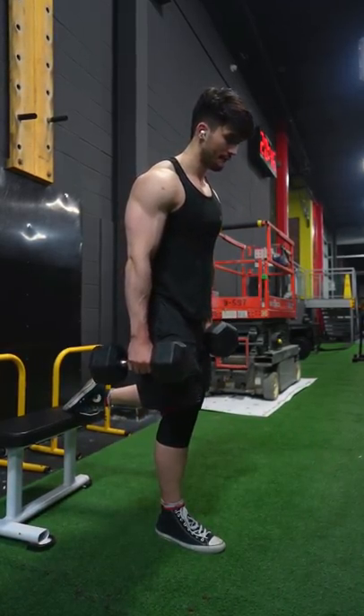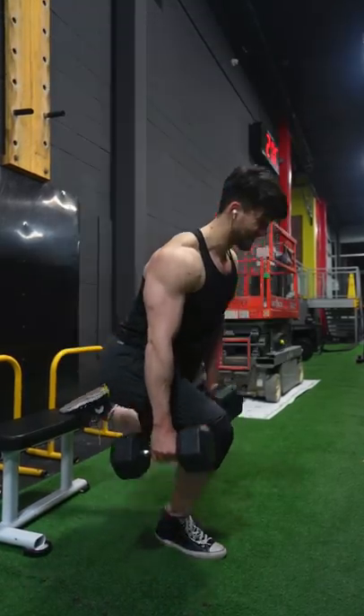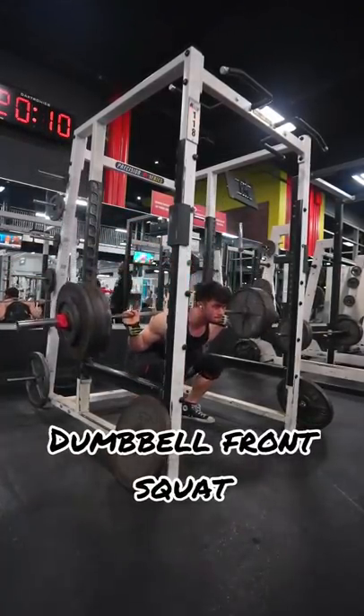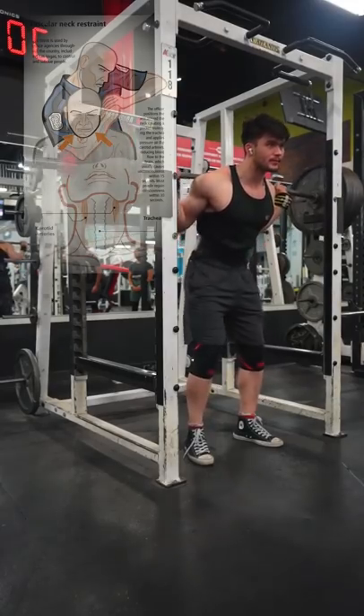Another reason why I dislike it is because I feel like I'm choking on the bar, and that feels really freaking awkward. And if I really want to do something kind of similar to a front squat, I'd rather just stick to an SSB bar or a goblet squat, or even a dumbbell version of a front squat — anything to get away from that barbell crushing my neck, restricting blood flow, and ending up planting my face on the floor.